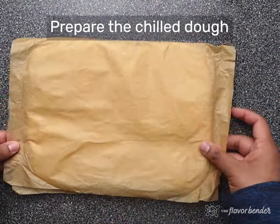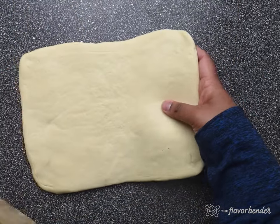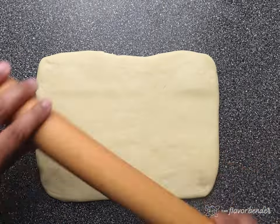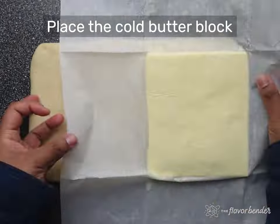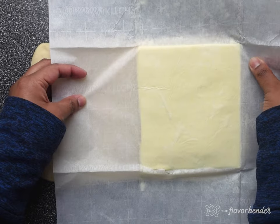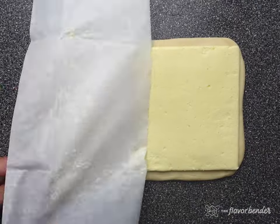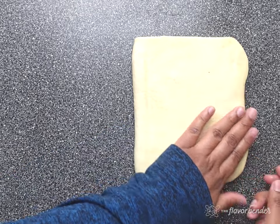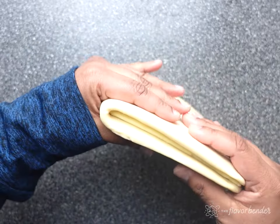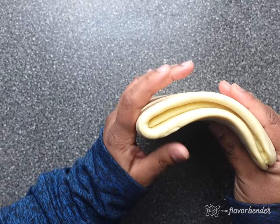If the butter block is not pliable, use your rolling pin to tap it firmly all over the surface to make it more pliable. Take the chilled dough out of the fridge and place it on a lightly floured surface, making sure it is about 7 by 10 to 10.5 inches. Unwrap and place the chilled pliable butter block on one half of the dough, then fold over the dough to fully enclose the butter block. The dough and the butter should be flexible and not break when you bend it lightly.